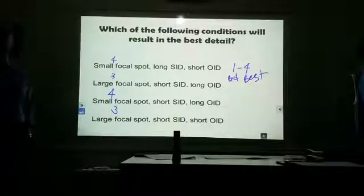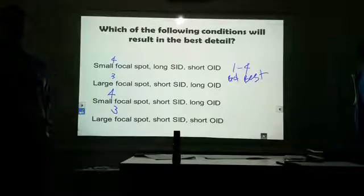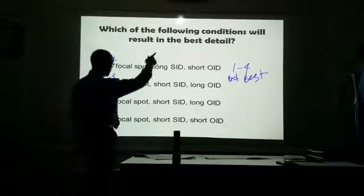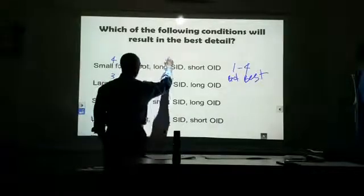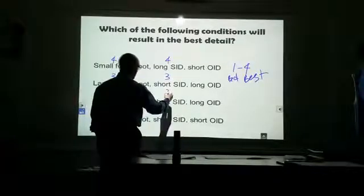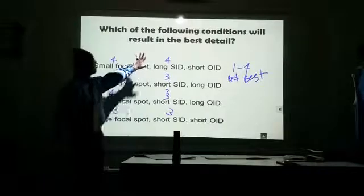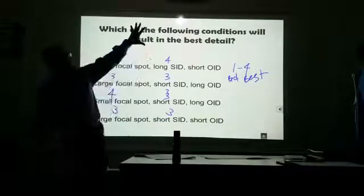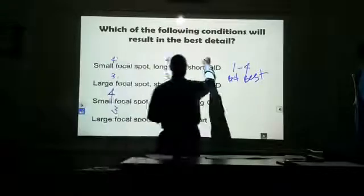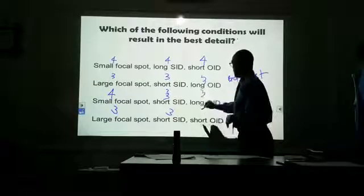Long SID or short SID? Do we want our x-ray tube as far away as possible or as close as possible? As far — as far for best detail. So we give four for long SID. And short OID — do I want my part close to the image receptor or far from it? Close. So short OID also gets a four.